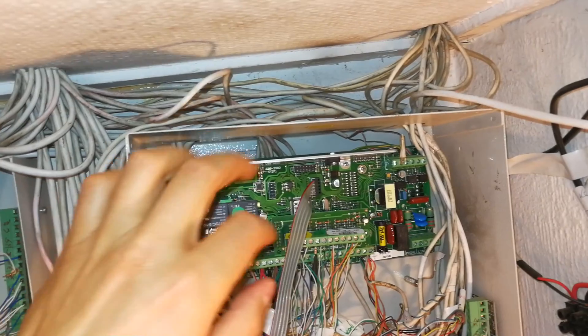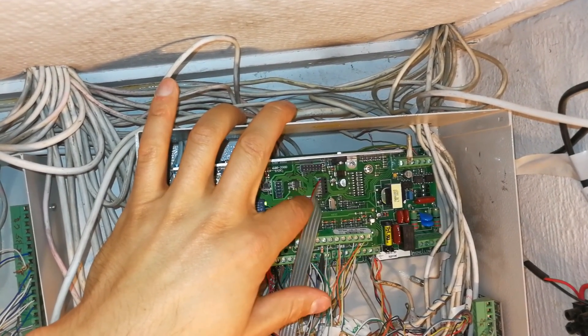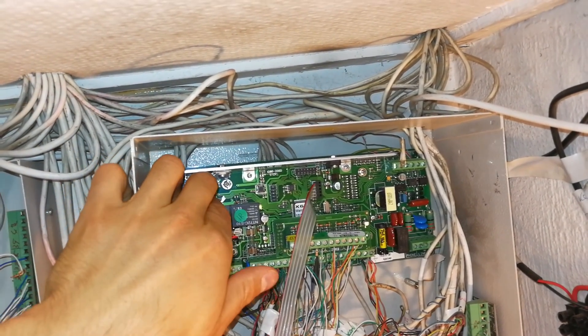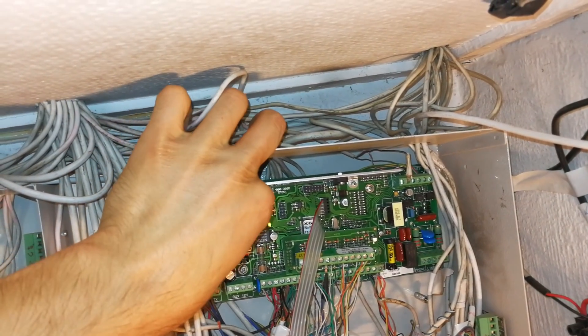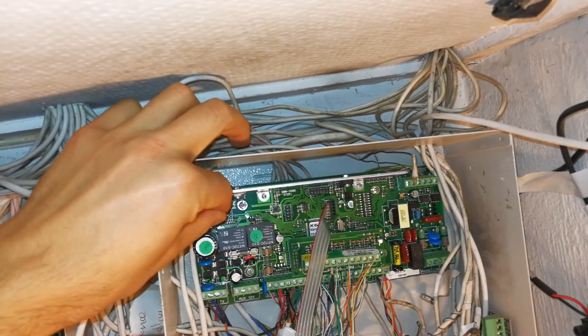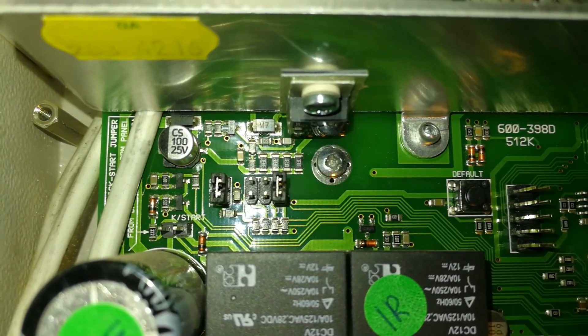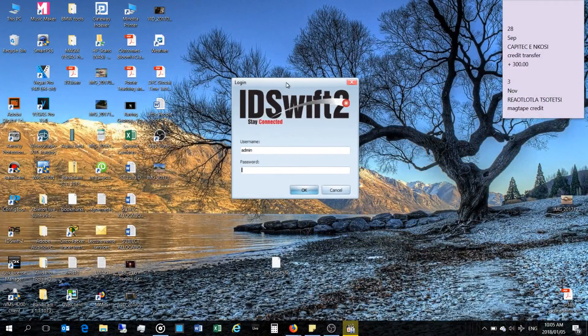What you'll notice is the red line here is closer to the heatsink. There's a jumper here — you need to remove the jumper if there is one on J1 and put it onto J3. The jumper is now on J3.